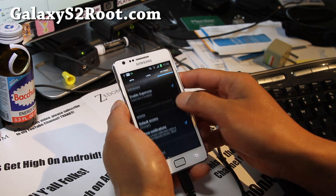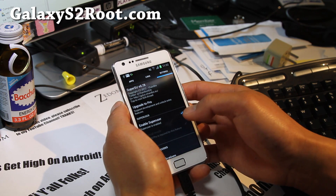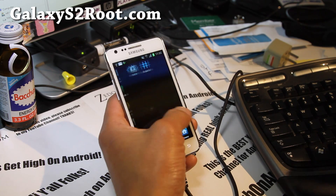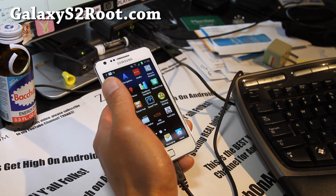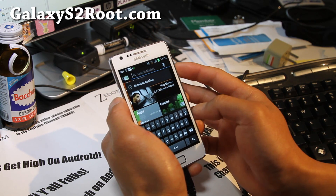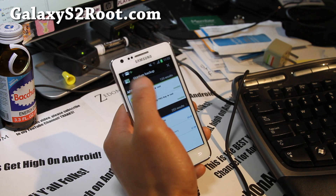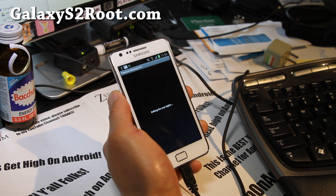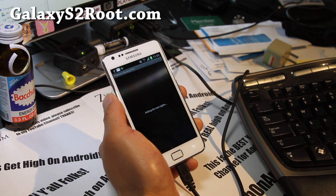You can now go run rooted apps. To verify it's working, go to the Play Store and download Titanium Backup. It should ask you for SuperUser access — grant it. If you see that SuperUser prompt, that means your phone has been rooted successfully.